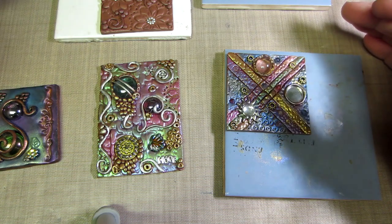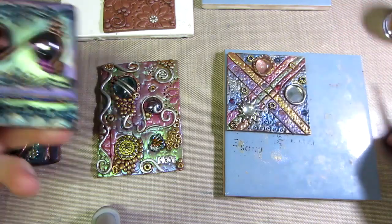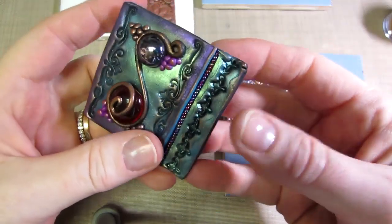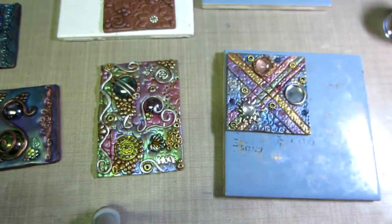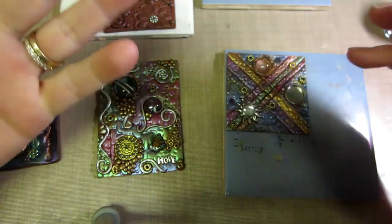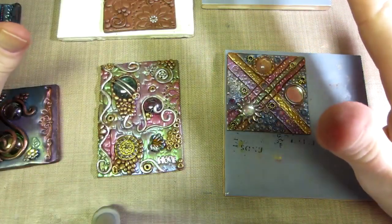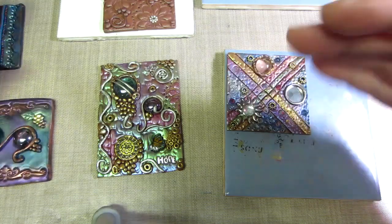I also wanted to talk about these art tiles that I'm making. The ones I had shown previously were inspired by a video I saw by Gabrielle Palico on YouTube — it's called 'Mixed Media ATC Tutorial.' It's awesome; she kind of does it to music, sped up, showing the whole process.